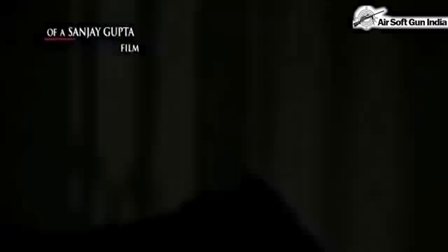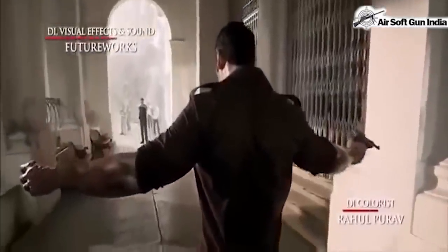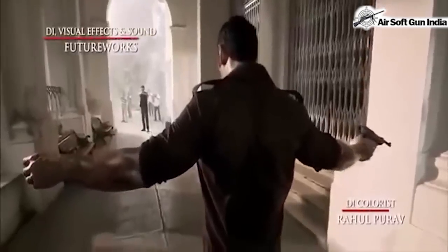This model is a Walther P38, which was generally used in World War II. As you can see, John Abraham is using that gun. I guess this is going to be the gun he's going to use throughout the whole movie.